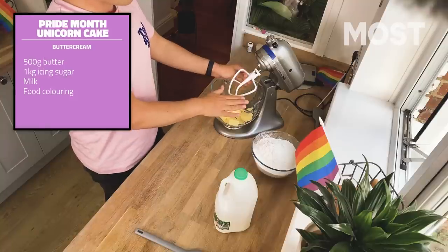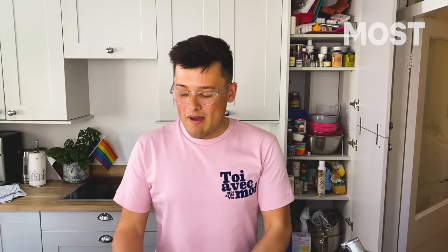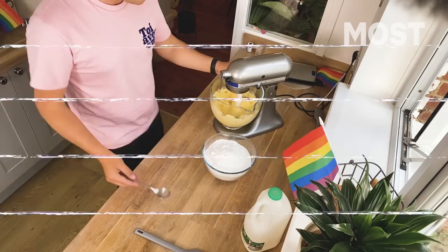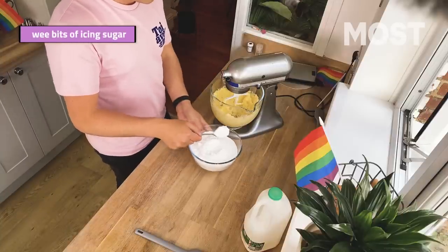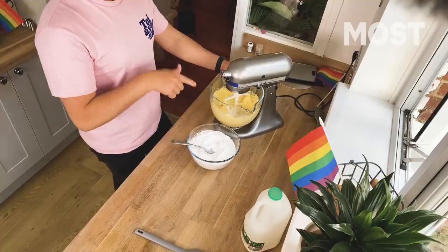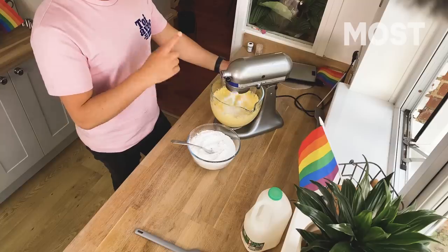Next up is the buttercream. We're going to put 500 grams of butter in here, and then a kilogram of icing sugar, which is quite a lot — and we're going to do a lot more beating. In your stand mixer with your 500 grams of butter, start beating that now. Once it's got a wee bit soft, start adding the icing sugar a little bit at a time. More gradually is better. Once you've added your icing sugar, put it on a very low speed, let that combine before you whip it up again to a high speed, and just keep repeating that process. It takes a really long time.